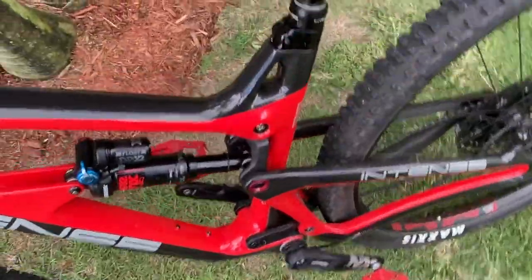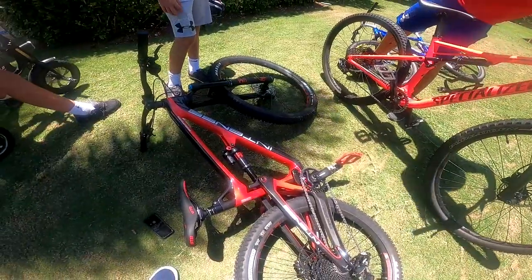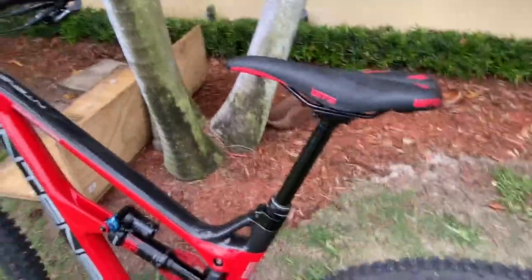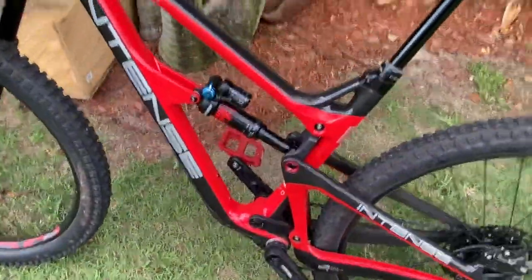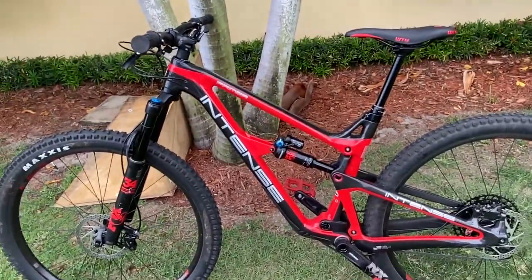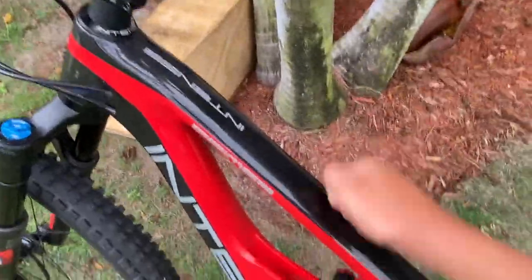The Fox Float DPX2 has three modes: open, medium firm, and very firm. Along with that we have the Intense made dropper post. The lever is very nice — no clicking, it's all clamped. Just so you guys know, this is a fully carbon bike. Everything you see is pretty much either high grade aluminum or carbon. Frame? Carbon. Wheel rims? Carbon.